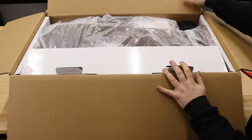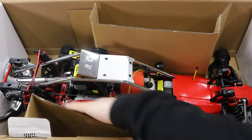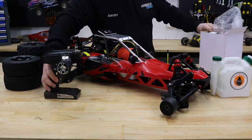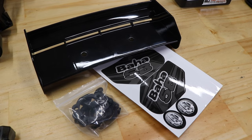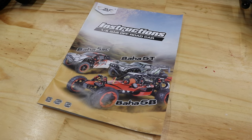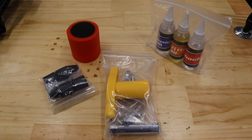Start by unpacking the contents from the box. Lay everything out on a clean workbench to make sure you don't lose anything. You will have the buggy, four wheels, rear wing, transmitter, battery charger, user manual, fuel mixing bottle, and a bag with spares and some basic tools.